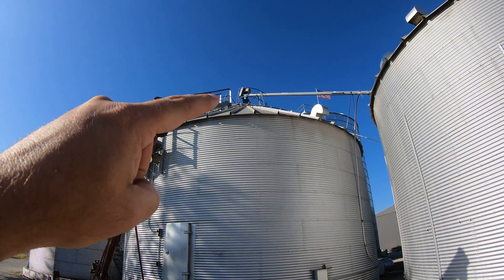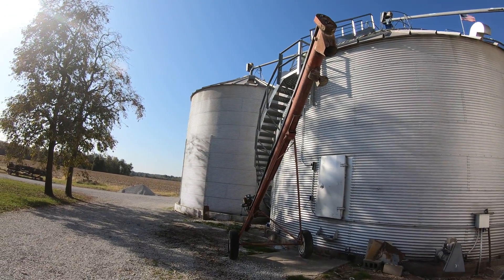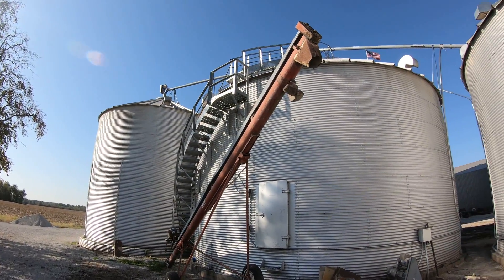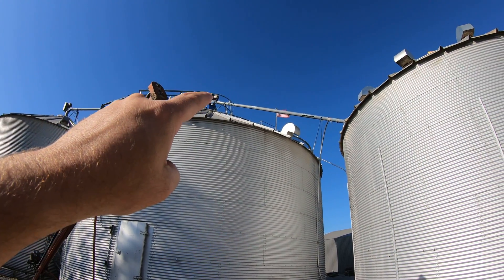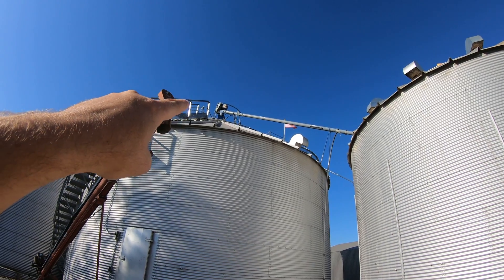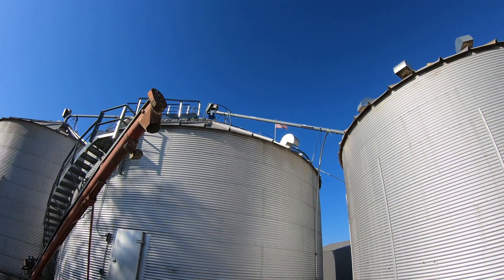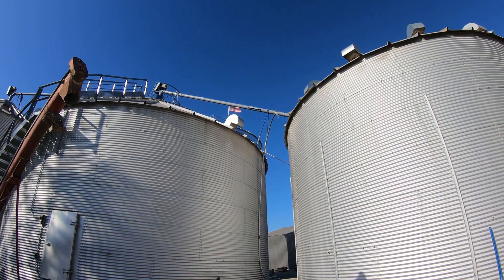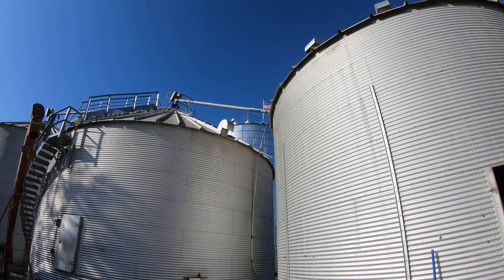That motor up there is what runs it, and then there's another auger that runs over to that bin — I don't remember the size on that one. Originally they were going to raise it up and put a three-way into that, but now it sounds like they're going to put another downspout up there and run it over to the big bin, which you can see back there.